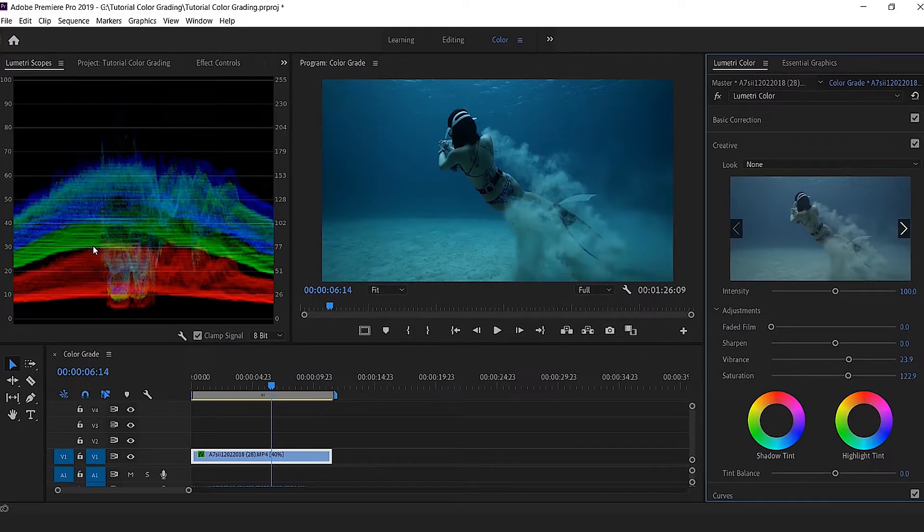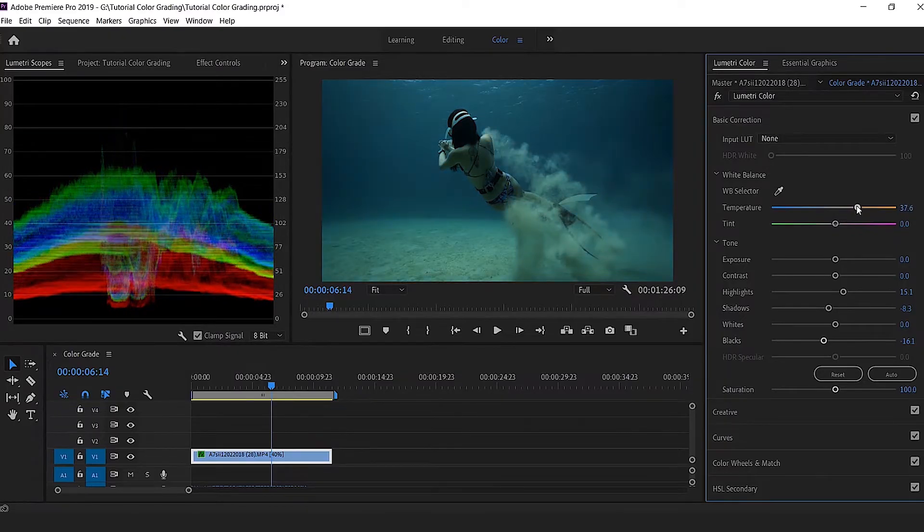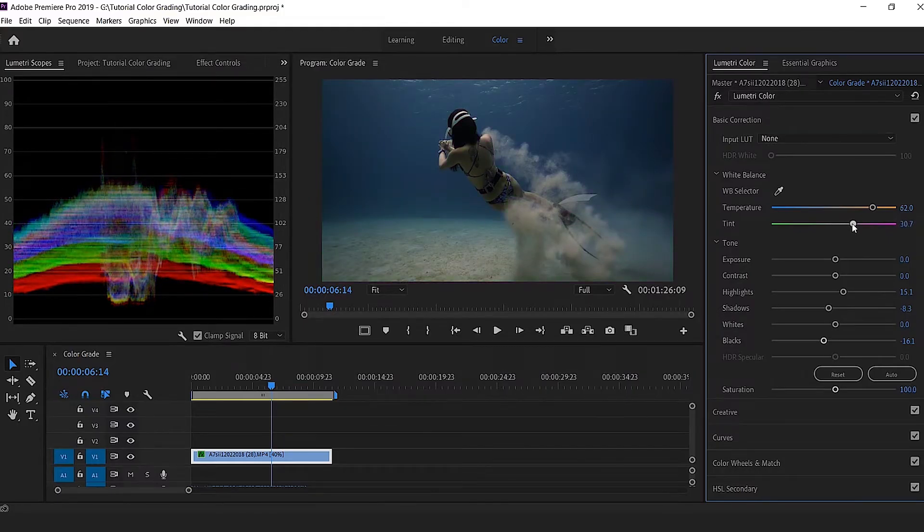One of the issues when you shoot underwater — especially when you don't have a red filter on your camera, which was the case here — is that you lose all the red. You can see the image is very bluish and greenish. So I go back to Basic Correction and boost the temperature towards the orange to bring the red back up. One issue is that it also pushes the green, so I want to push the tint towards purple. What I'm trying to achieve is more white overlap in the scopes — when the three colors sit on top of each other it becomes white, which signals the colors are right. You can see the skin tones coming back and the blue looking better.